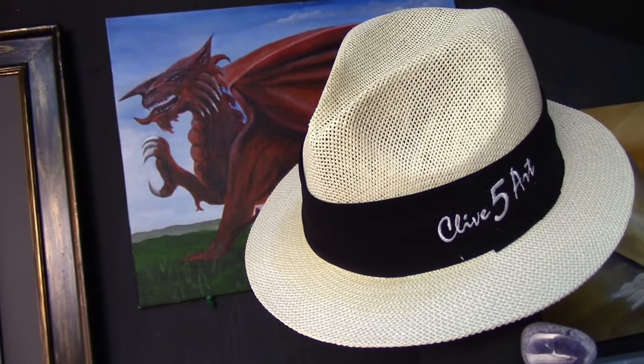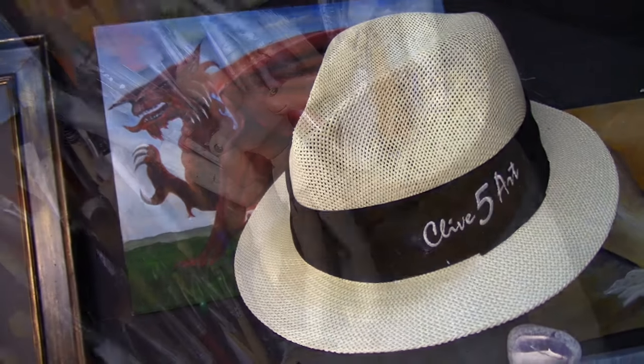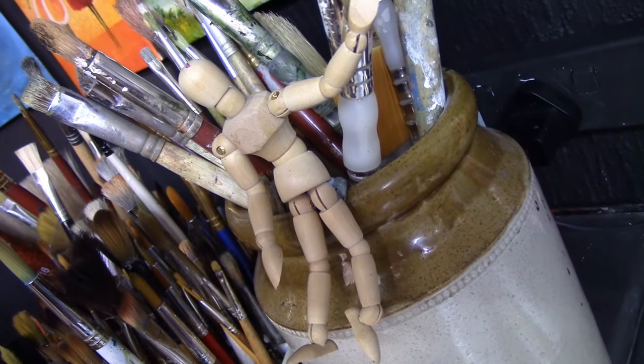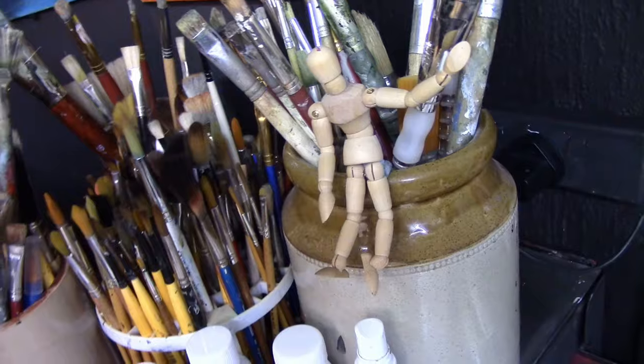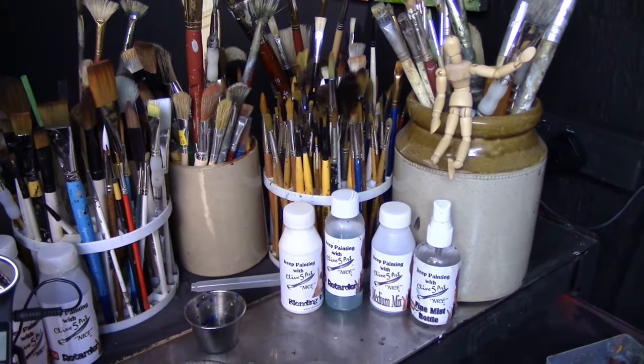Hello and welcome to the studio where we paint away the stress of everyday life here in Wales. I've got a different camera angle today because I've got a painting on my main easel which you normally see on a Monday. I don't want to disturb that because I'm in the middle of filming now.